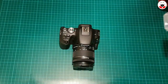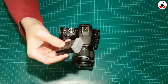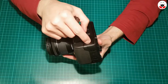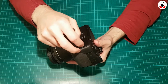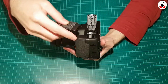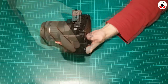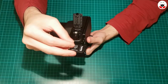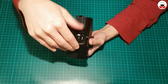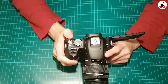Let's put the battery in — it goes here, like this. And let's also put in an SD card. I actually have a micro SD card with an adapter. And then you close it.